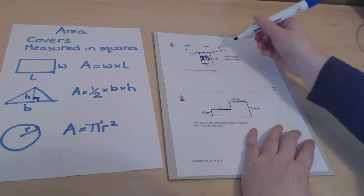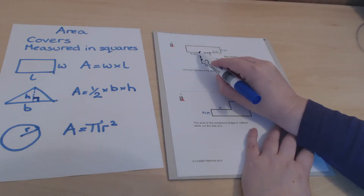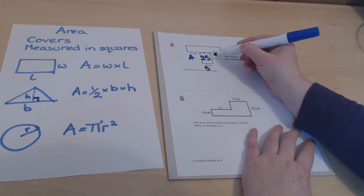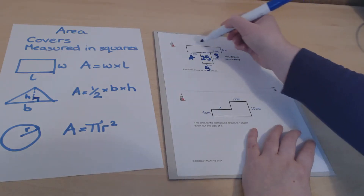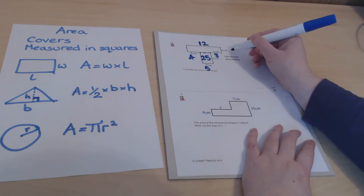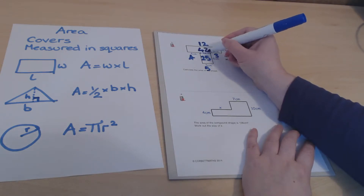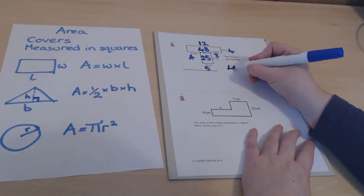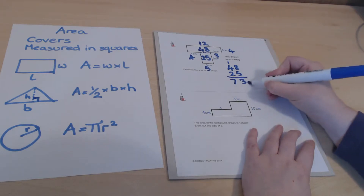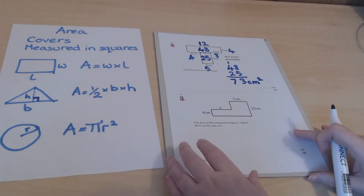For the top rectangle we know the width is 4, but we need to calculate the length. The three parts of that length are 4, 5, and 3, which add up to 12. So the top rectangle is 4 by 12, giving an area of 48. Adding both parts together: 48 plus 25 equals 73 square centimeters in total.